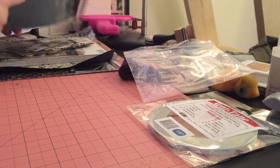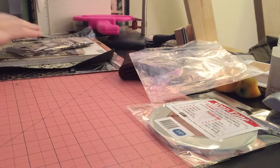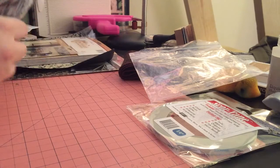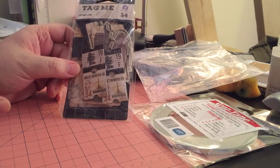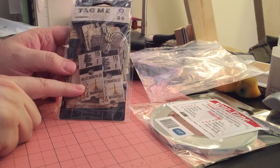A big shout out to Kathy at So Much Scrap for recommending this to me. She saw my personal style and thought I'd like it, and I really do. I also got the tags and tickets for the Cartographer from the clearance section, which I'm working on as a mini album right now, so these will be great to use when I start embellishing it.